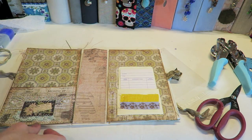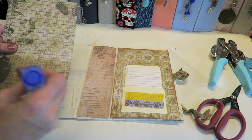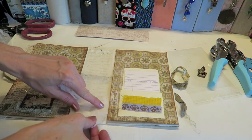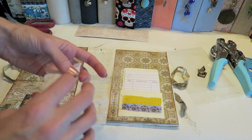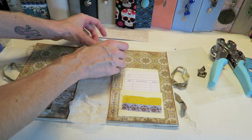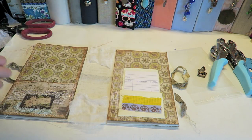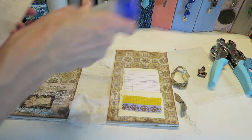Now we're going to add our paper — just line everything up and glue these on. I want to point out that I'm adding some scrap cheesecloth right down at the bottom of the spine. This is literally just a scrap piece and it just kind of gives the illusion of an older book. I'll put a small piece at the top and a small piece at the bottom, and then glue my paper spine piece over the top.